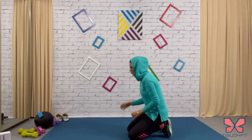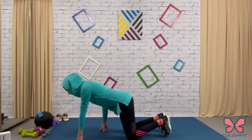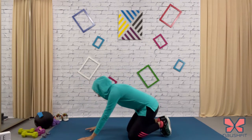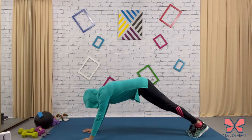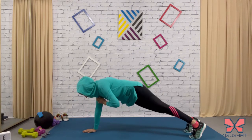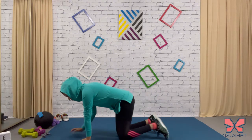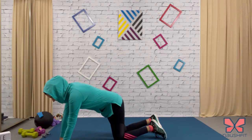The first one is shoulder taps. For shoulder taps, all you have to do is get into a straight plank — a straight body from head to toe — and you're just going to tap your shoulder. Tap that shoulder for 40 seconds.